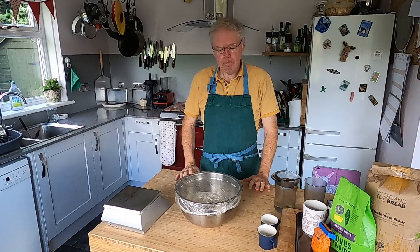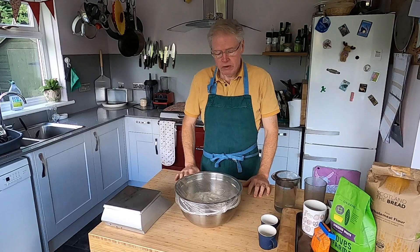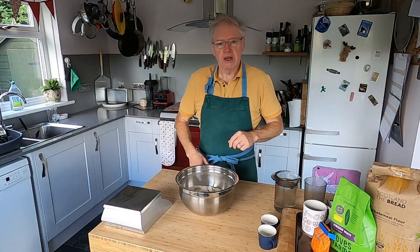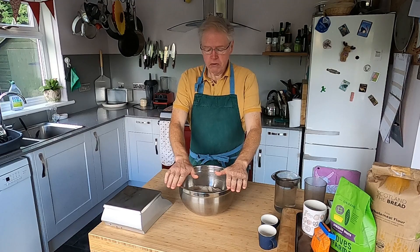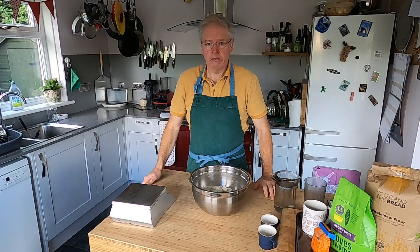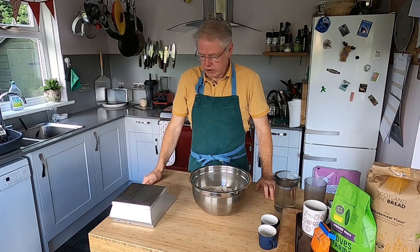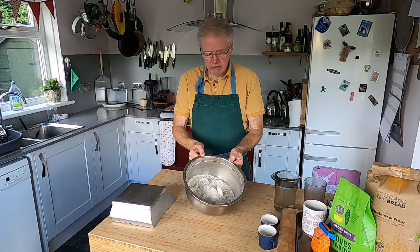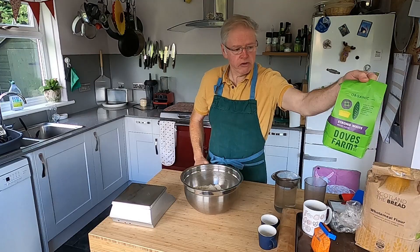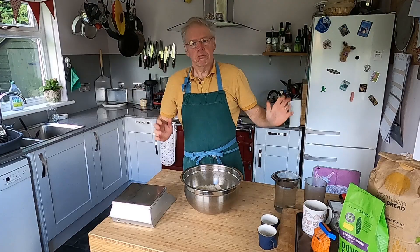Here we are. We're going to start making our lovely bread. I've measured everything out. A dead handy thing: shower caps. The next time you go to a hotel, grab the shower caps because they're really useful and reusable — better than cling film. So I've pre-weighed and mixed everything. Digital scales, because we're engineers. We're going to work in kilograms and grams. What I've got in here is 900 grams of strong white bread flour and 200 grams of wholemeal bread flour. I'm using organic flours — Doves Farm and Scotland the Bread flour.